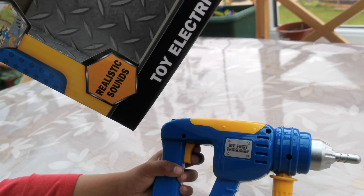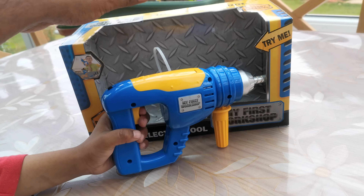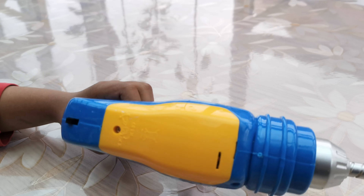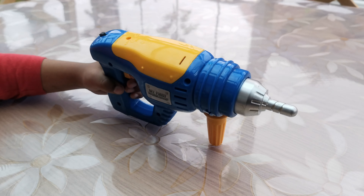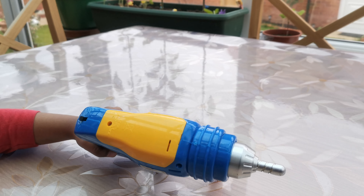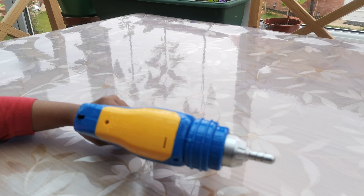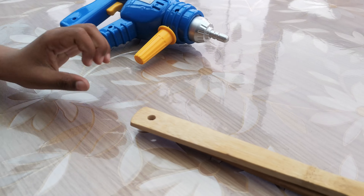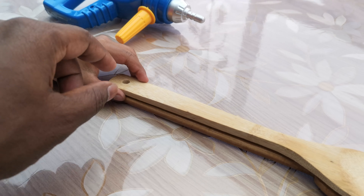You can find this on Tesco and Isme Toys and various other shops, but this is not a long-lasting toy. If you want long-lasting toys you need to go to a very good shop. So Amon's got to do some work today - these are some wood and Amon's got to drill some holes in there.